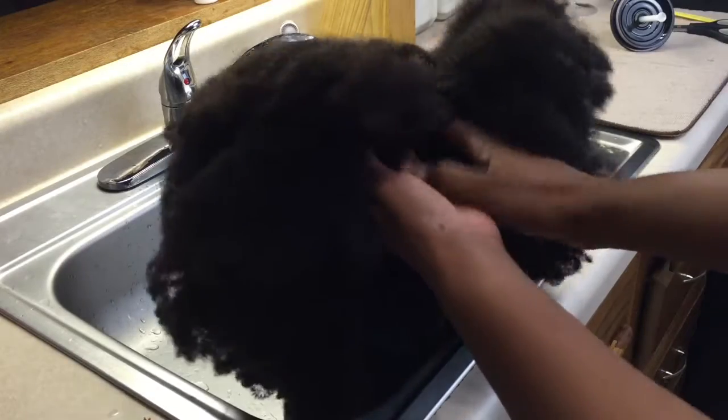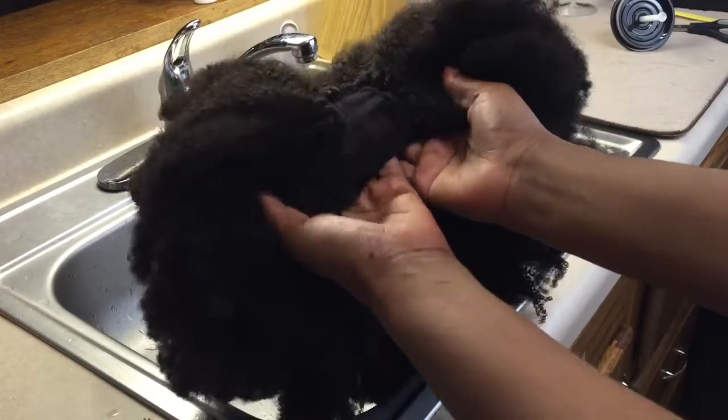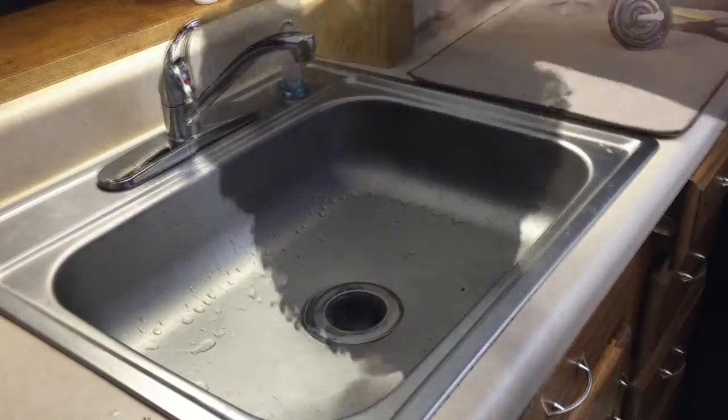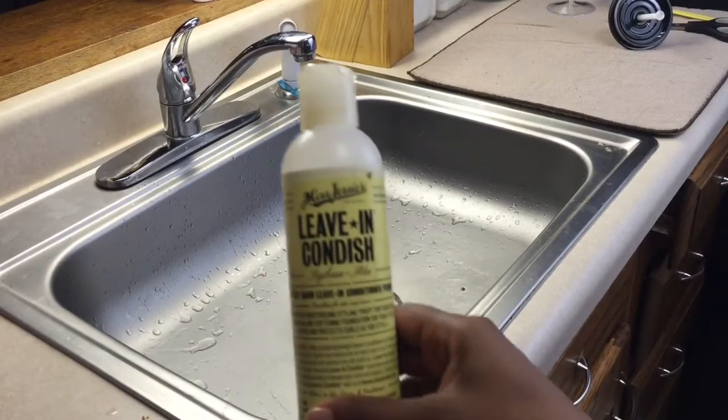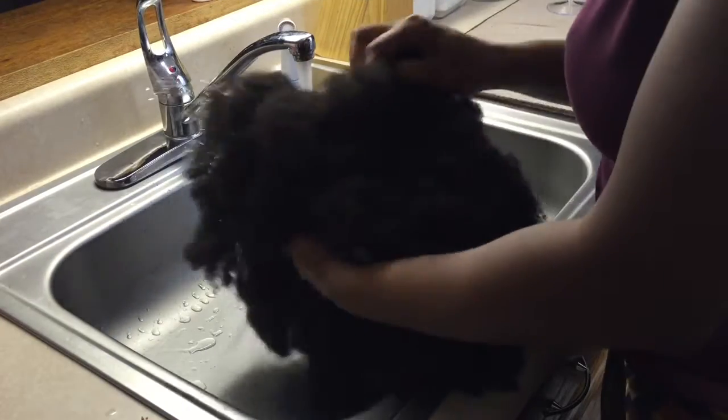So the first things first — this is how the wig came out of the pack. I'm like, what am I gonna do? But I had it under control. So the first thing I did is I co-washed the wig. As you can see there's a little mesh part that's still connected when you first get the wig, just to kind of keep the wig together.